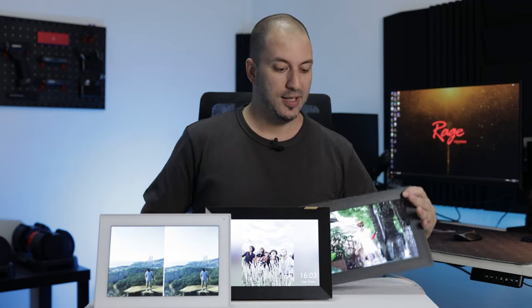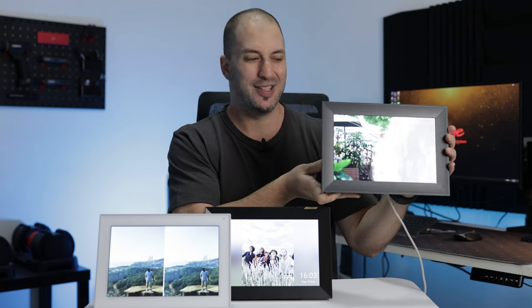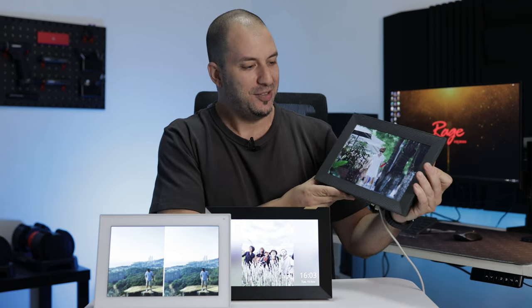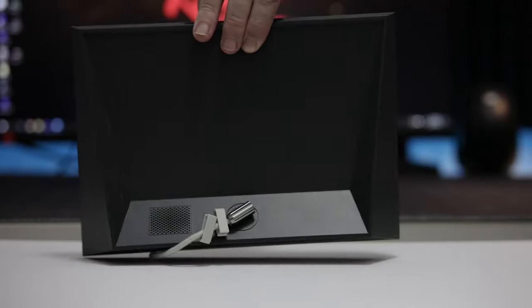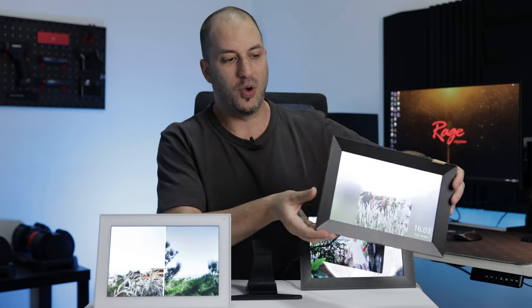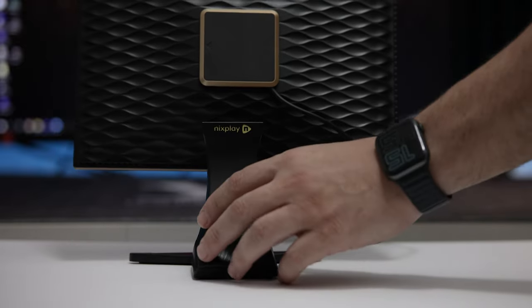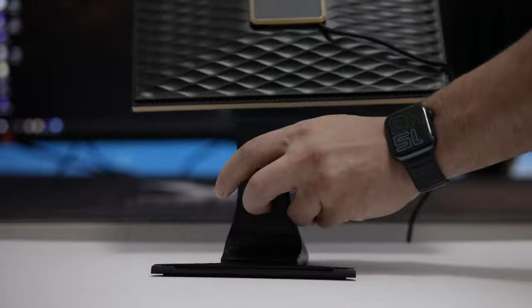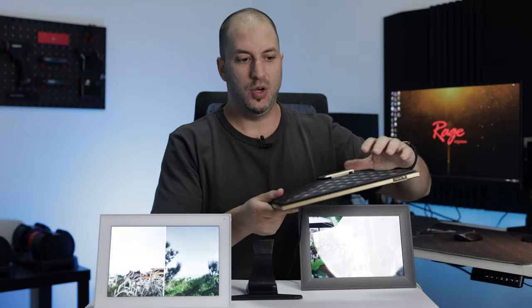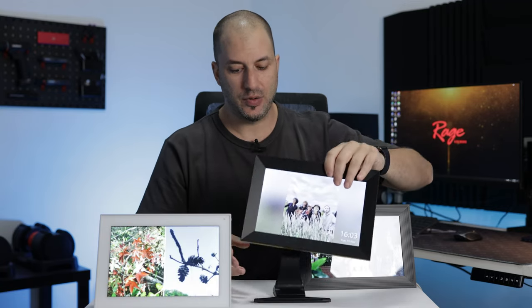Let's start with build quality, beginning with the Aura. The Aura seems relatively solid, but when you touch it you feel a texture that feels like something that came out of a 3D printer. I'm not saying it's bad, but I wouldn't say it's good either. The Nyx Play looks kind of fancy — it looks like it has gold on the side — but the texture is a little too complex for me. I like more simple, minimalist designs. Even though it looks like it could be expensive, when you touch it it feels cheap, and the stand is very flimsy.